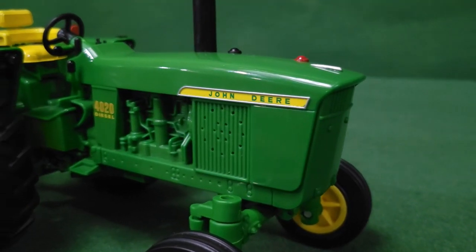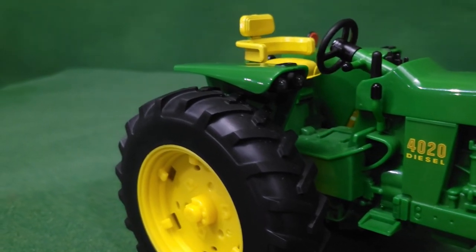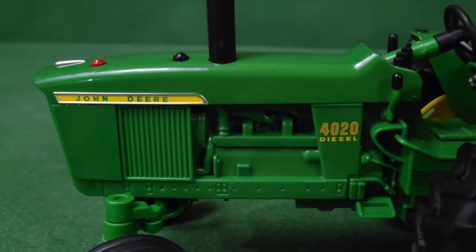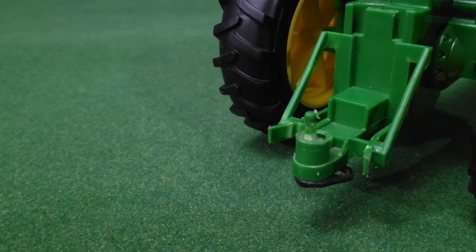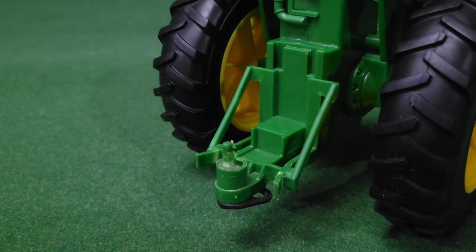Now let's take a closer look at the tractor. Really nice — I like that the lettering and numbers are decals, not stickers. So if you have kids like mine who like to peel stickers off, they won't be able to on this one. It has a regular Big Farm hitch — nothing new there.